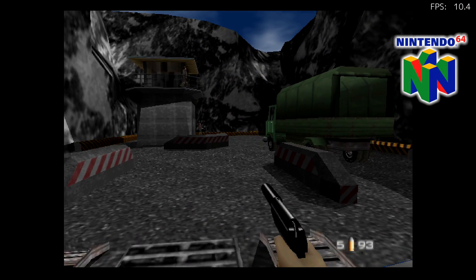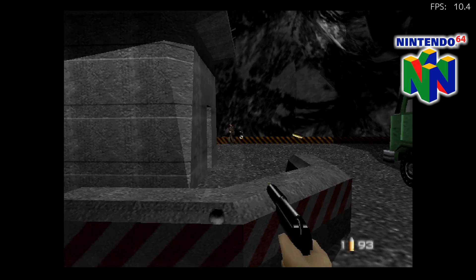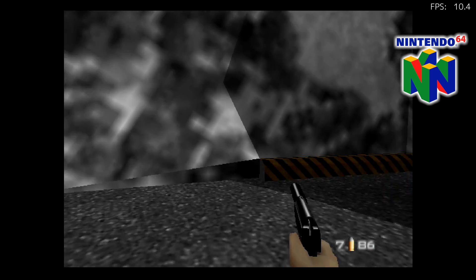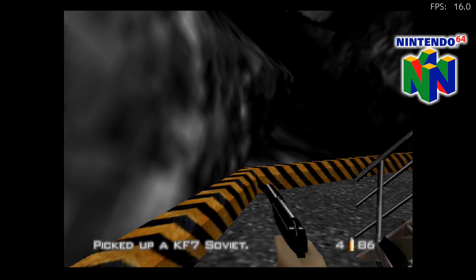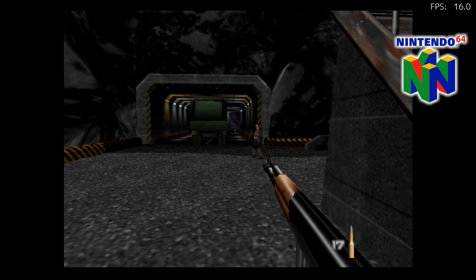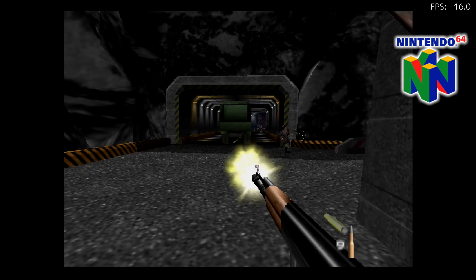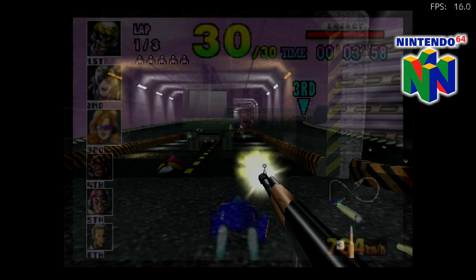Here's some N64 emulation — this is a big one. Everybody's been asking about N64 on the Raspberry Pi 4. I'm using the Mupen64Plus-Next core. I tried Parallel but I couldn't get it to boot up with some of the games I had, so I just stuck with this one. I've definitely been keeping an eye on the N64 progress for the Raspberry Pi 4, so as soon as something better is available I will make a dedicated video.